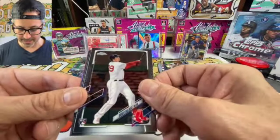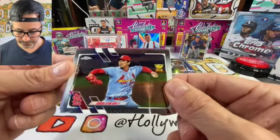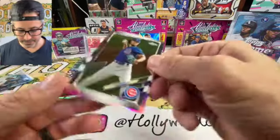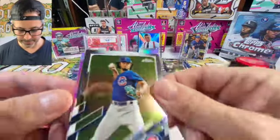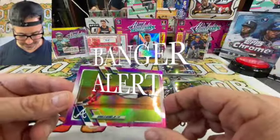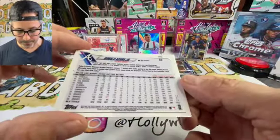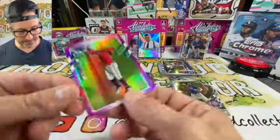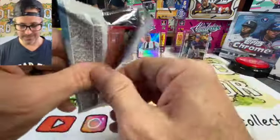Bobby Dalbec looking at a bomb. On the side card we got Kwang-Hyun Kim — lefty coming out with that gold cup. Going into another Yu Darvish. And here's our pink parallel — Ronald Acuña Jr. on the dive! Second pink parallel of the break. Not numbered but it's an awesome card — that's my number one card right now.